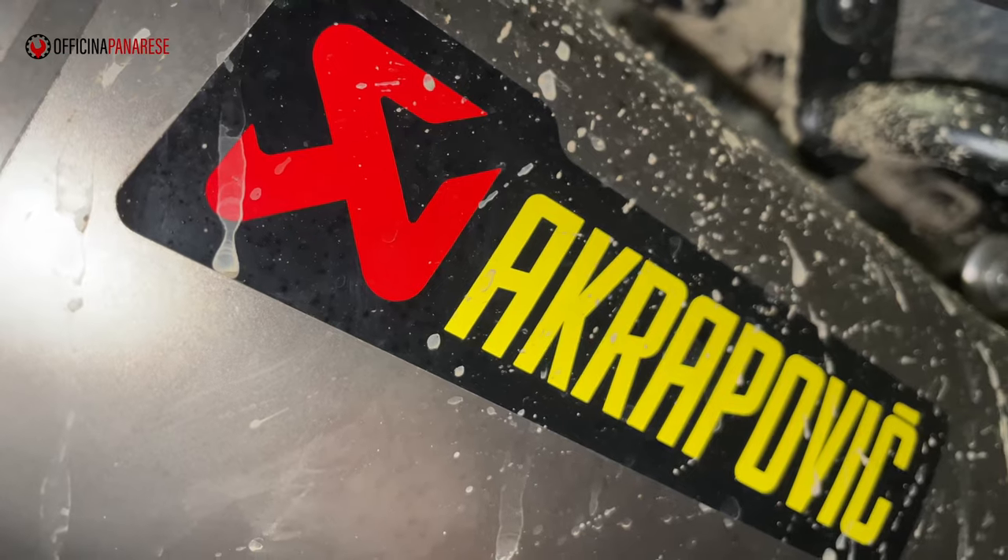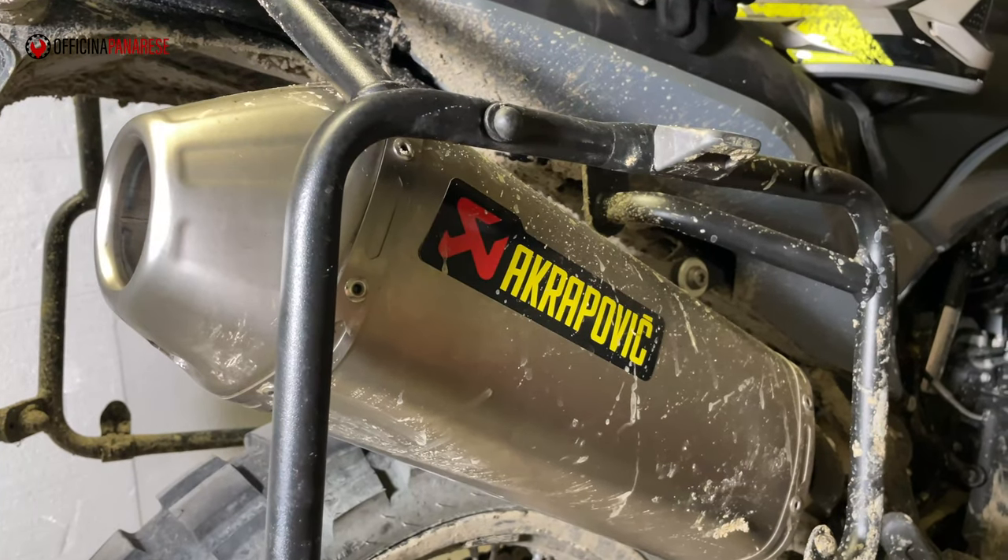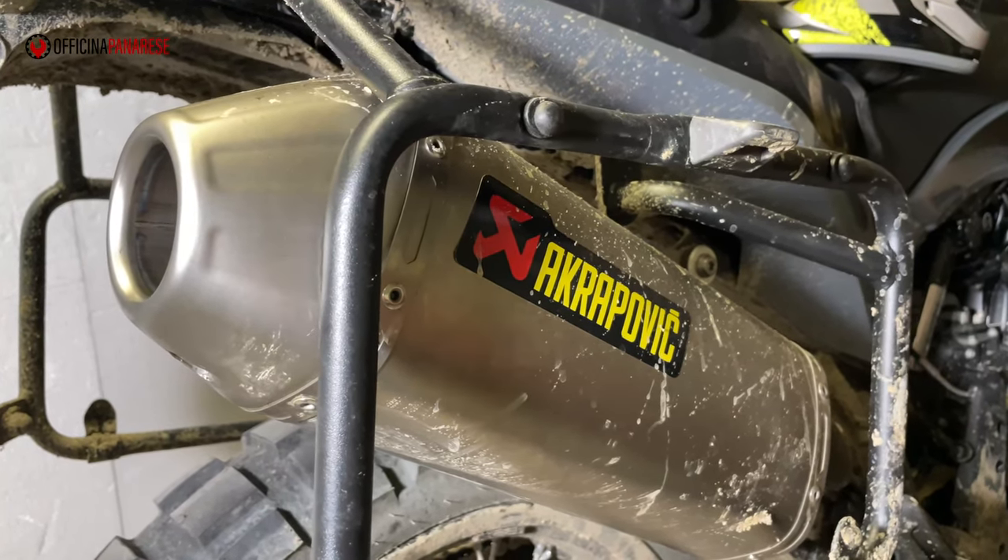È 1,5 euro — che cazzo vi aspettavate? Non è che togliendo il DB Killer può cambiare più di tanto. Il vero è: perché comprare un terminale del genere se poi devi anche essere così? Cioè, secondo me è troppo silenzioso, no? Quindi questo è quello che ne penso io.